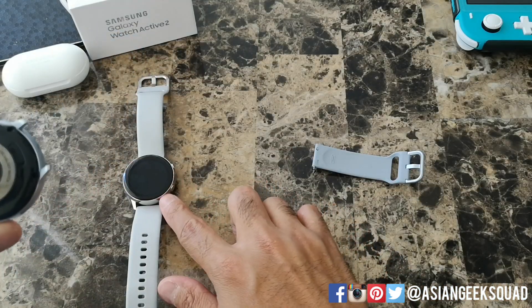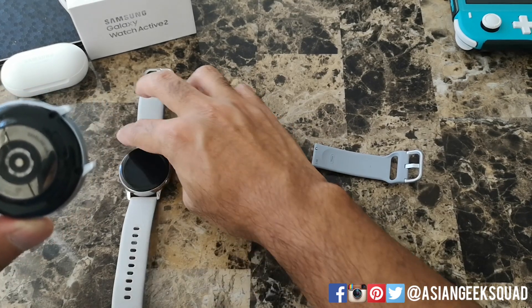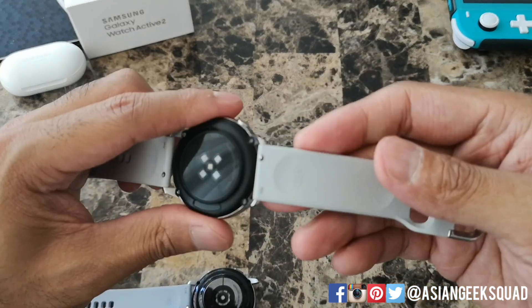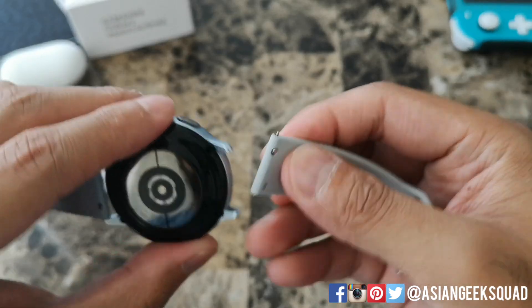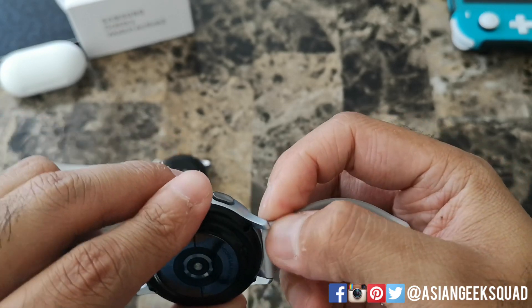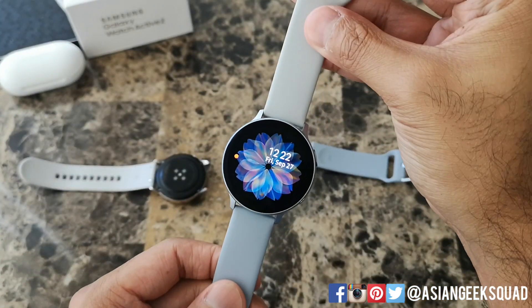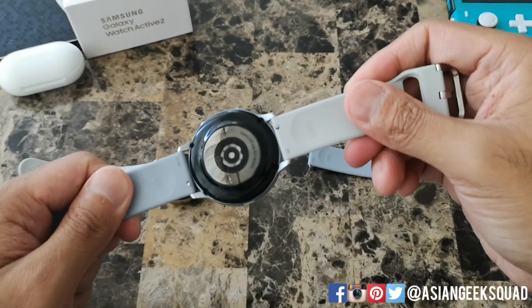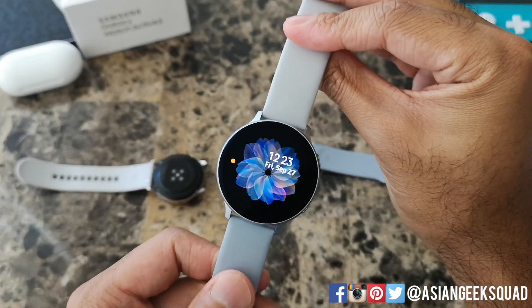Fun fact: you can actually use the band from the first generation Galaxy Active even though it's a 40 millimeter watch. Here's the band from the first one — we'll remove it and put it in the second generation. So if you have any bands from the first generation, you can wear them on the second generation, even if you got the new larger 44 millimeter version.